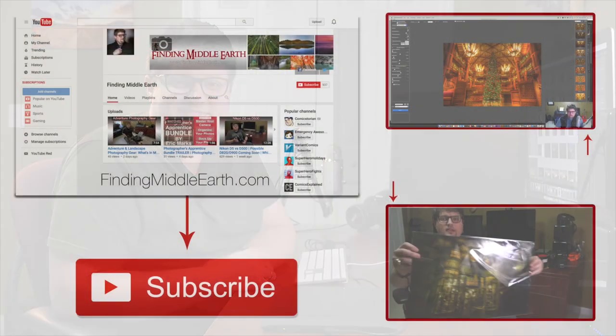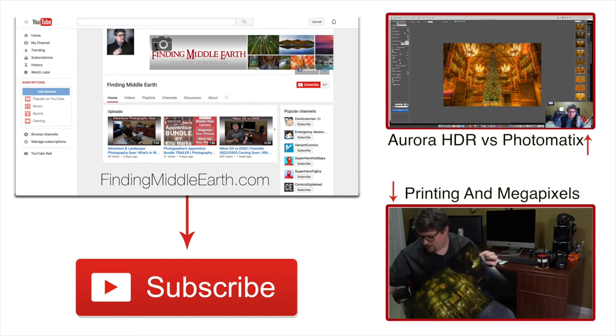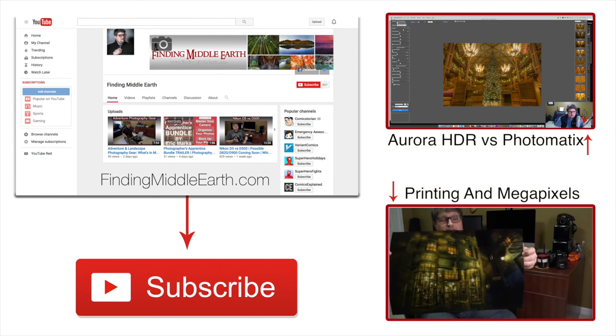That about wraps up the photo and the panorama tutorial. I really hope you guys enjoyed it — I really enjoyed being on location, shooting everything, and making the tutorial for you. As always, if you have any questions leave them in the comments — I love what I do and I will always respond. I'll see you guys in the next one. If you'd like to stay up to date on all my latest photography videos and adventures, click the subscribe button below, and if you'd like to find out more about me and how to become a great photographer, visit my website at FindingMiddleEarth.com.